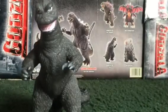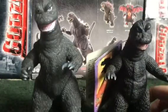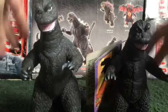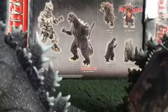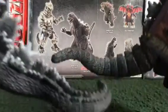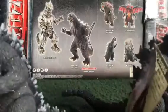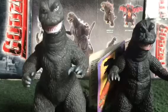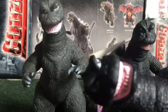Now let's show you what it looks like next to the Bandai Japan Purple Tag Godzilla 1968. Again, two different color schemes in the mouth. The spines are different and the tails are different. Now go check out my review on the Purple Tag Godzilla 1968 and my review on the Bandai Creations Godzilla 1968.